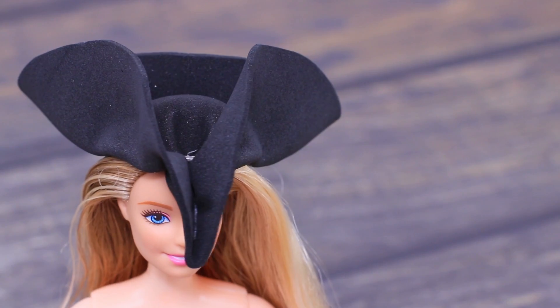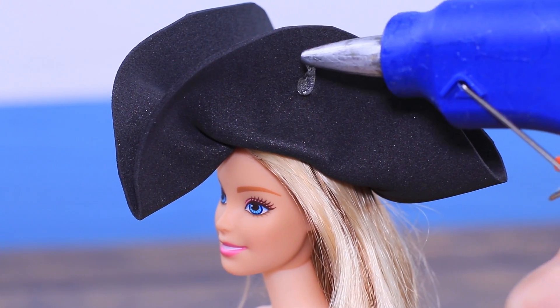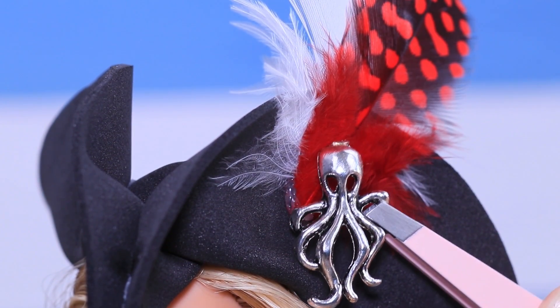Ahoy! Now we're talking! Decorate the hat with feathers. An octopus will be the captain's mascot!